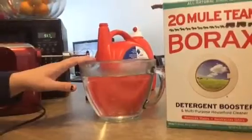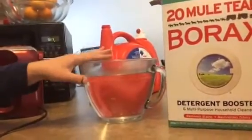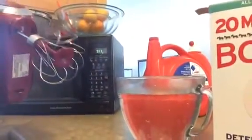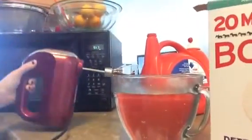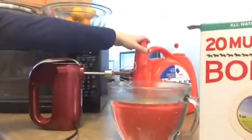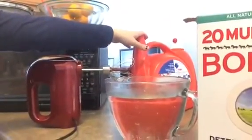And eight cups of water — hot water so that it will dissolve easier. Then I just have my little whisking thing on my mixer and I'll just mix it until it's dissolved. Then I'll pour it in and do it again until the container is full.